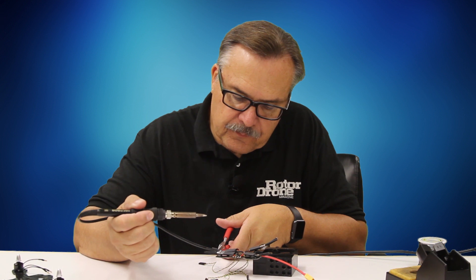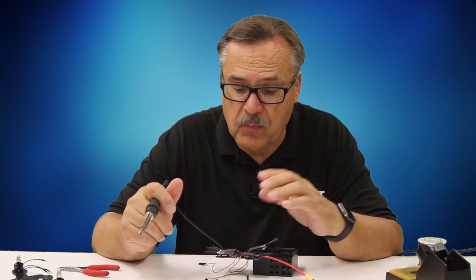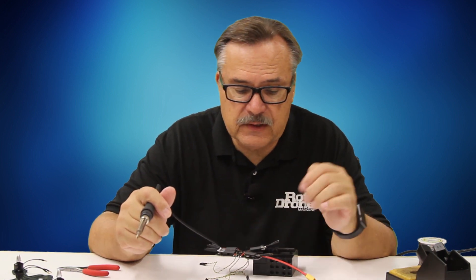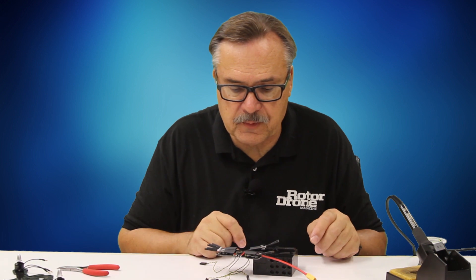I want the heat to dissipate rather quickly because I don't want it to heat up the board too much, especially ESC boards. All six of these are on there now — I already got the first six on — so I'm set to attach this board onto the actual base of the quadcopter.